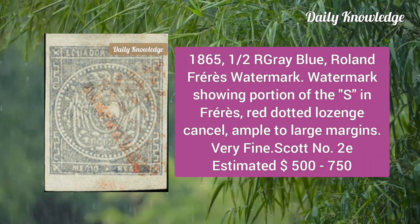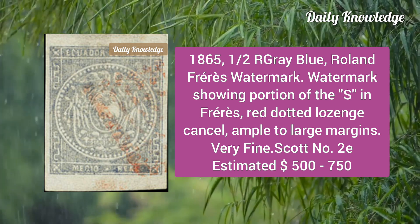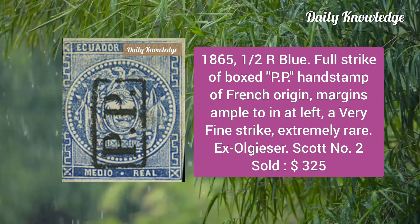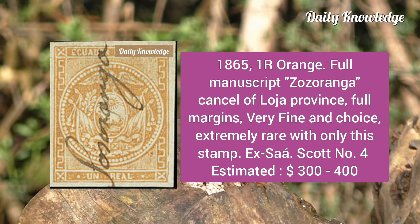Then the 1865 half real gray blue with Roland Ferrari's watermark, showing portion of the 'S' in Ferrari's, with a red dotted lozenge cancel. Next is the 1865 half real blue, full strike of boxed 'PP' handstamp of the French region, margins ample to inlet left, a very fine strike. Then the 1865 one real orange with full manuscript Sozoranga cancel of Loja Province; full margins and very fine.